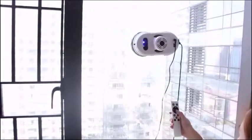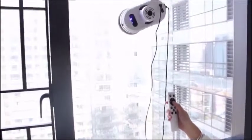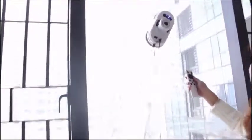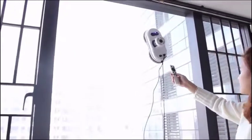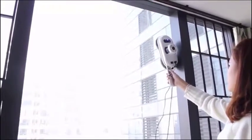Tips: 1. Wait 20 seconds after starting up, until the blue lights stop flashing, then start working — because the robot needs 20 seconds to detect the glass plane. 2. Always use the safety rope when in use to prevent the robot from falling from a high altitude.